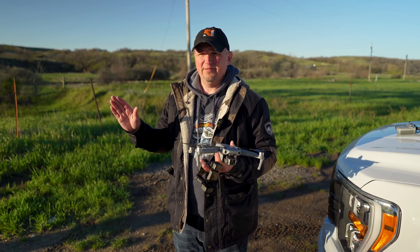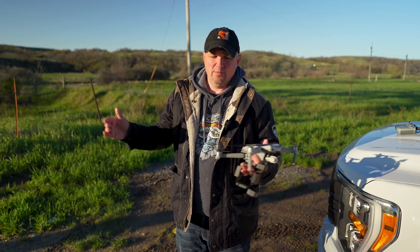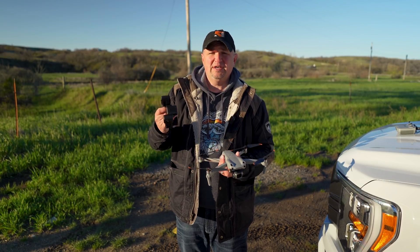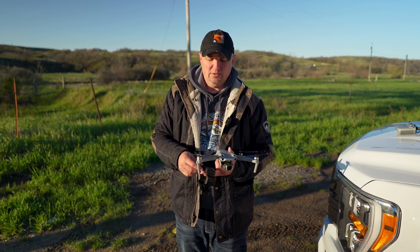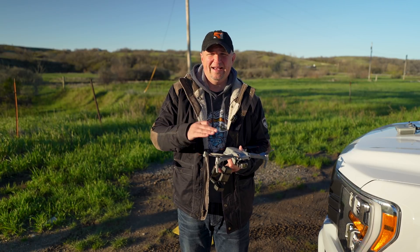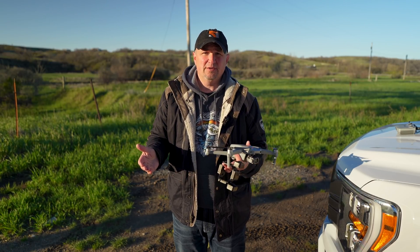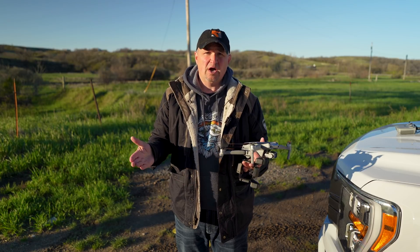You could maybe go a little bit further, but you're going to have to stay pretty far away and it's not going to look as good. It did quite well. I'm going to take this home, put it on the computer, and see what we can do with this footage. I'm also going to do a little bit of editing with the app to show you how that works, because it has a few more options with the Shot Lab and stuff like that.